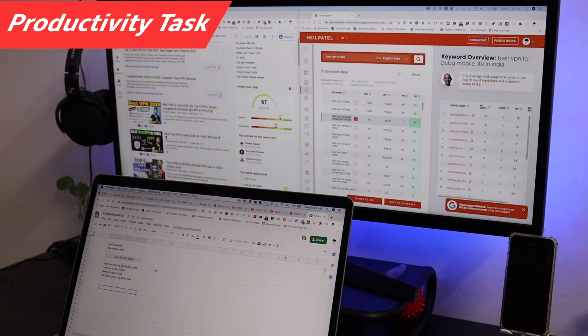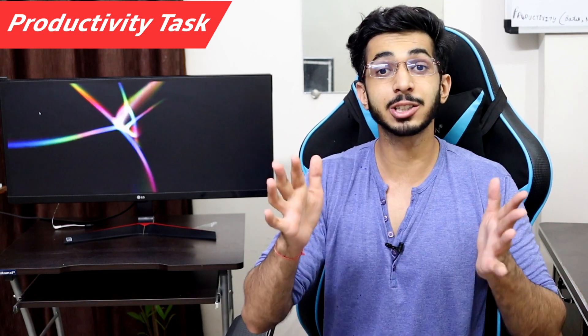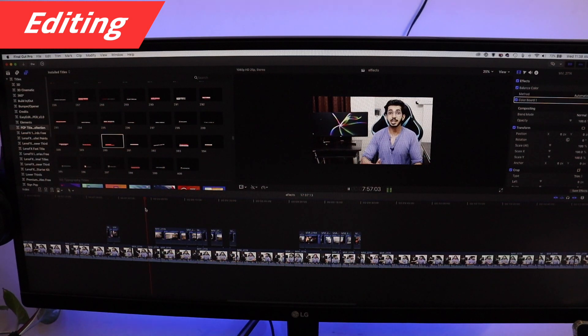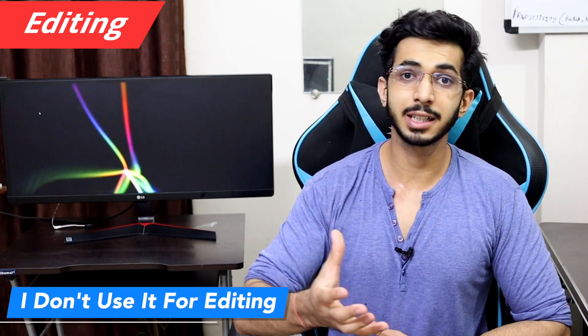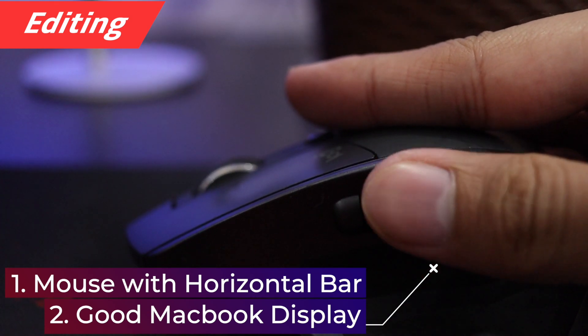If you're trading, this monitor is good — you can set up four windows side by side to monitor the stock market. For video editing, this monitor is factory calibrated and the widescreen gives you great real estate in software like Final Cut Pro or Adobe Premiere Pro. Personally, I do my editing on my MacBook for better color accuracy and because I use a horizontal scroll, but people who need extra real estate will really enjoy editing on this monitor.